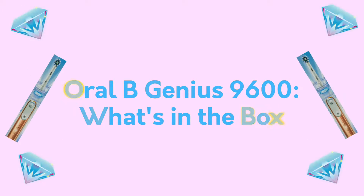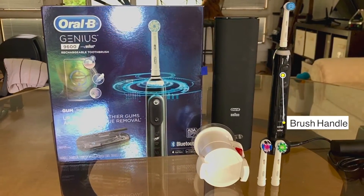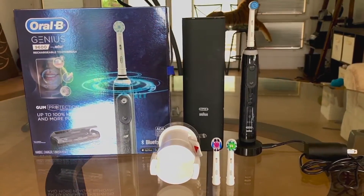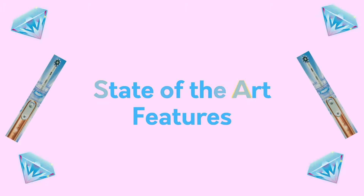A new Oral-B Genius 9600 is going to come with a toothbrush handle, a premium travel case, a charging base stand, a smartphone holder that suctions to your bathroom mirror, and three awesome brush heads.